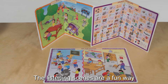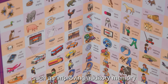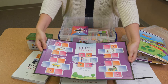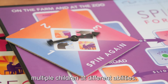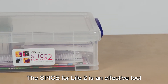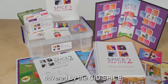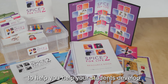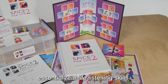The listening scenes are a fun way to conduct many different activities, such as improving auditory memory and identifying environmental sounds. Use the game board to practice skills for multiple children at different abilities. The Spice for Life 2 is an effective tool to help your students move beyond the foundational skills covered by the CID Spice, helping them develop essential real-life listening skills.